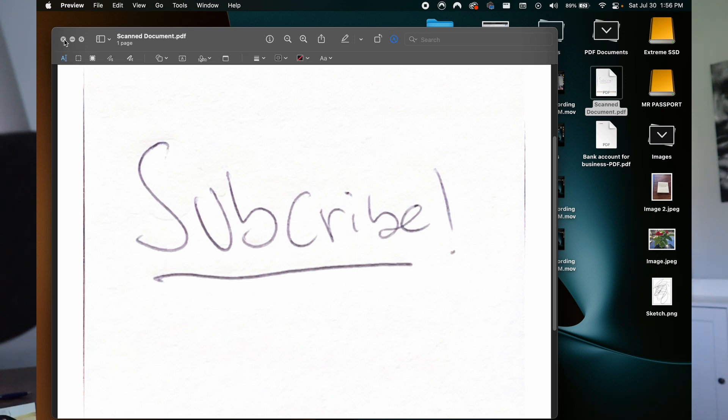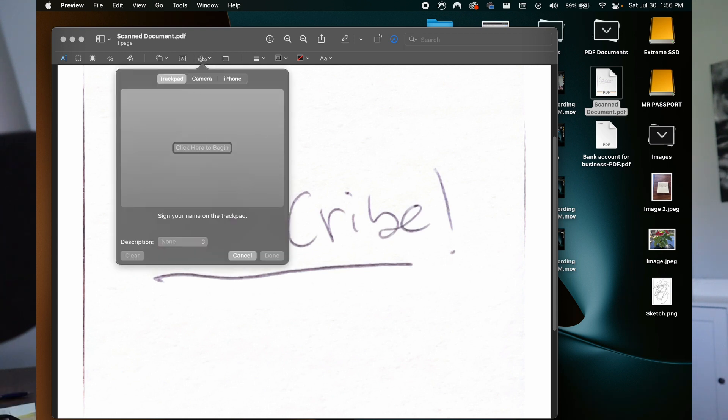Now another cool trick you can do with a PDF — let's skip to this one now that I have a PDF open. Whenever you have a PDF open, you can go to the little marker tool, hit the marker tool, and then hit this button right here. You can now sign different documents. So if you have something emailed over to you as a PDF and need to sign it — let's say something for work or buying a house — you can go pull up the PDF, go under the marker tool, hit the signature button. You can use your iPhone camera, your webcam and hold up a signed piece of paper, or you can use the trackpad to sign it as well.